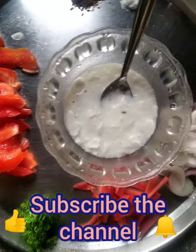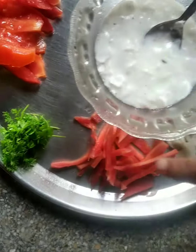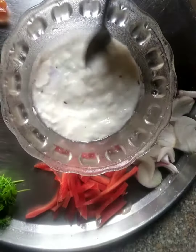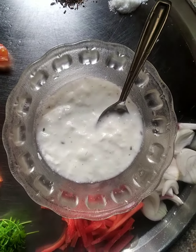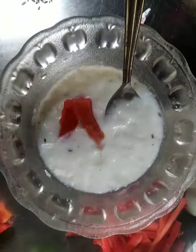Since we are making Mexican salad, we have 1 tomato, coriander leaves, half a carrot and onions. We also have half a cup of garlic, jeera powder, and a pinch of salt. Now we will add the vegetables in the curd.